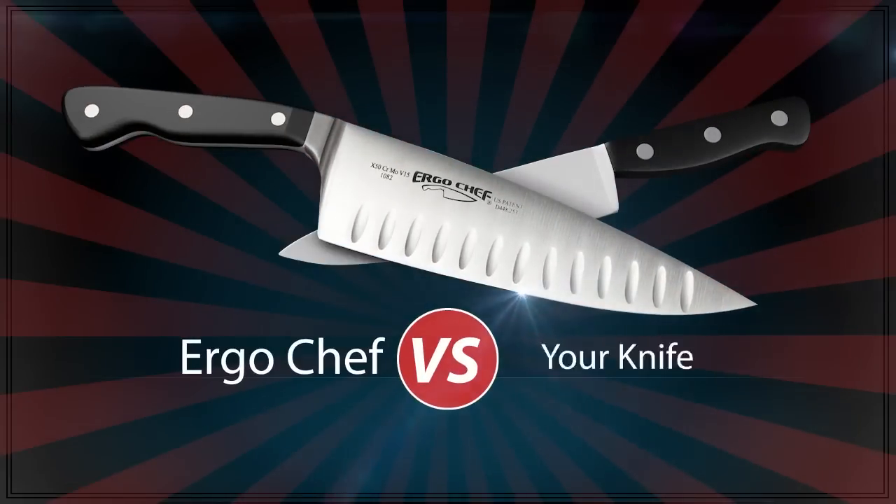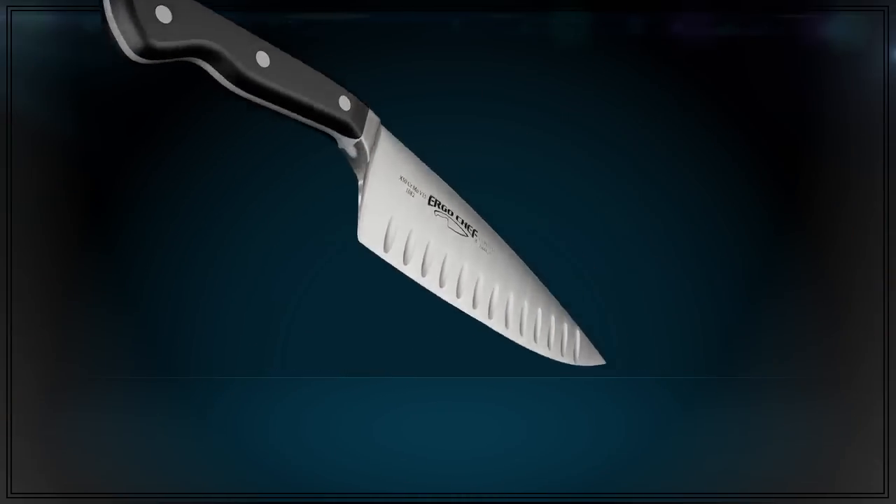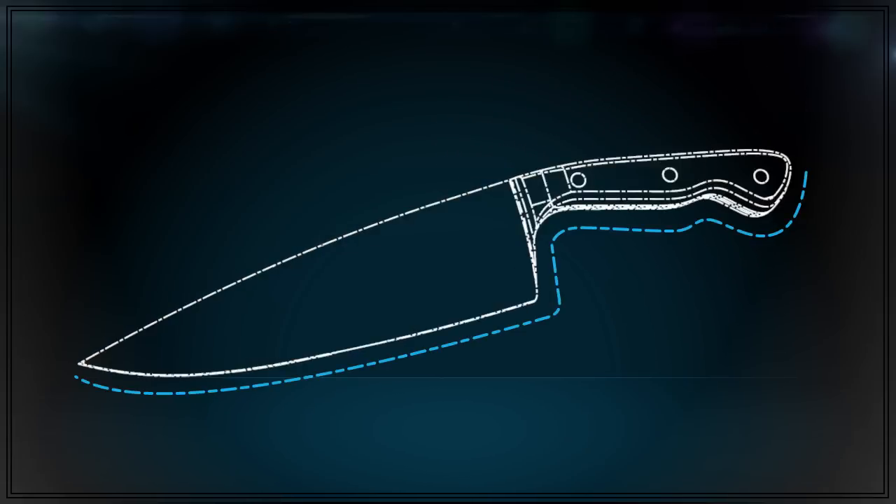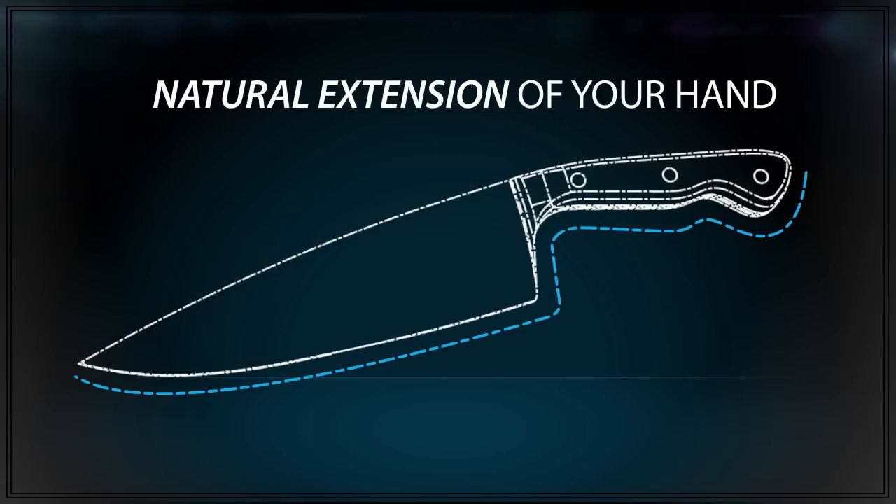Why is the ErgoChef knife smarter than yours? Well, there are a lot of reasons. But it starts with a unique patented shape, which makes it a natural extension of your hand.